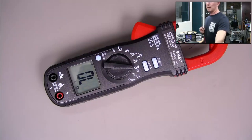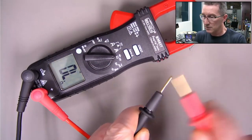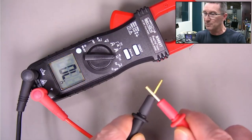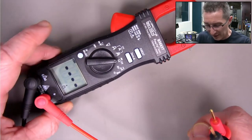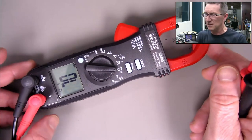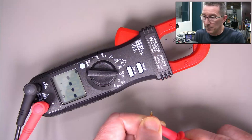I haven't tested the continuity buzzer on it yet. It's got the beep and flash feature - it beeps and flashes, which is nice. It's also got diode test - I don't know why you'd have diode test on something like this. Maybe you test diodes on big industrial sites.